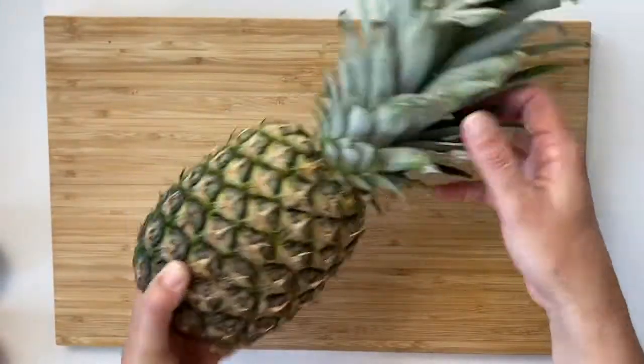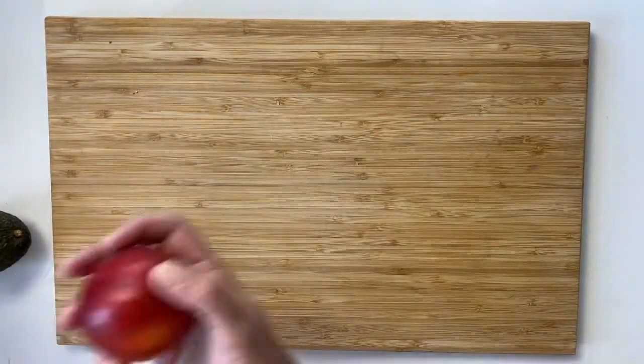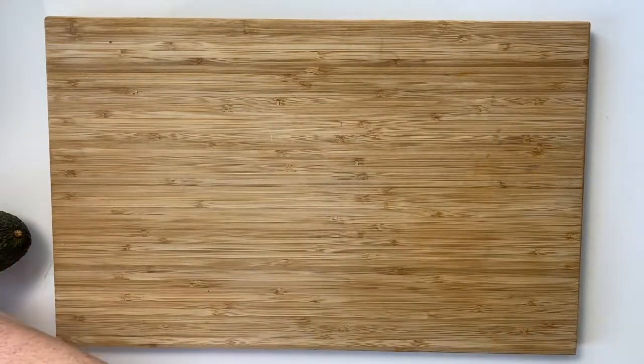Some of my personal favorites are pineapples — the sugar content really caramelizes over the fire. Avocados are great, and even stone fruits like peaches, plums, and nectarines.